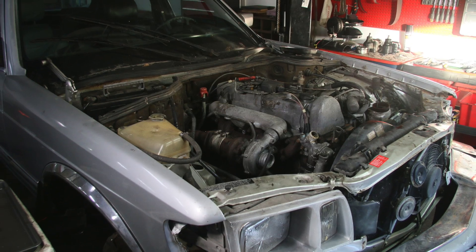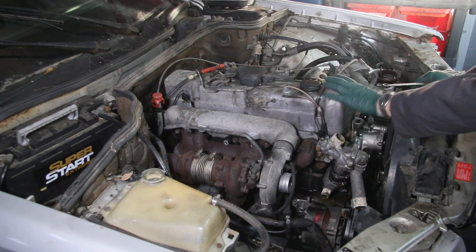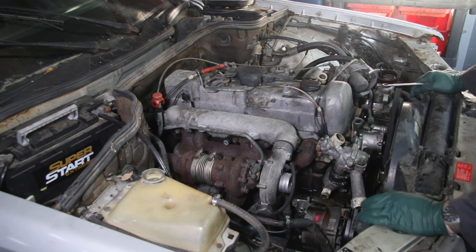This is one of the 1981 300 SDs that recently rained down on me, and I'm getting ready to pull this OM617 turbo diesel out of the car.